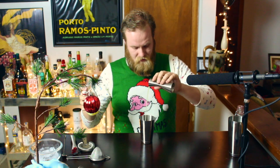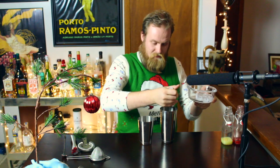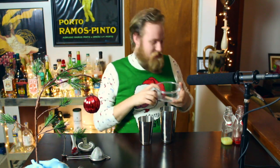Let's add some lime juice — just three quarters of an ounce is perfectly fine. It's time to shake it up. We're going to add some delicious, chilly, cozy ice. Fantastic. We'll put two halves of our Boston shaker together.